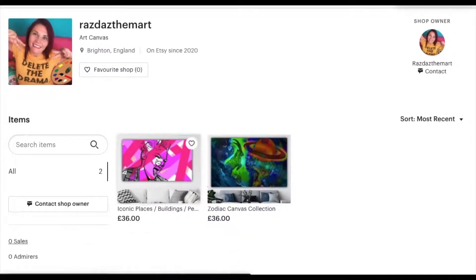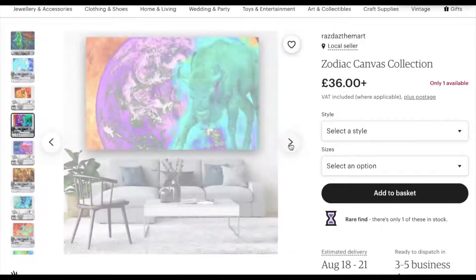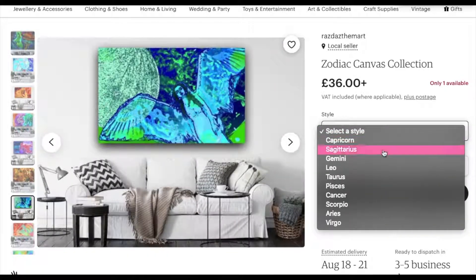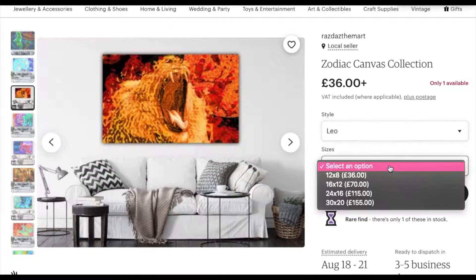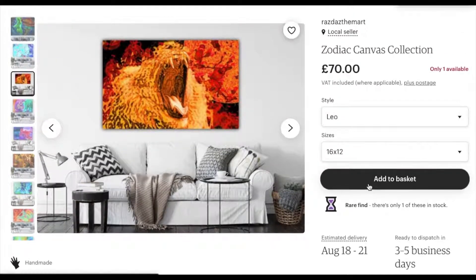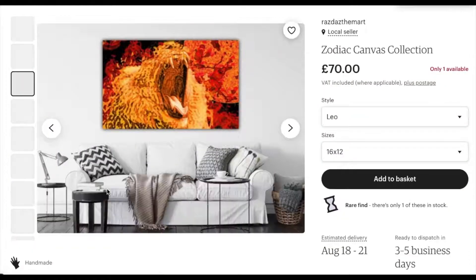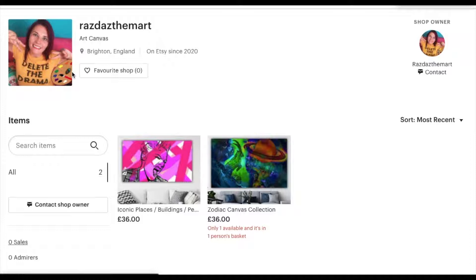I'll show my other ones as well — these are my zodiac canvas collections with all the different star signs. You're able to choose the sign you want and then the size, add it to basket, go straight to checkout, and pay. There's also an optional note field, so if it's for someone's birthday I can write a little personal note for them.